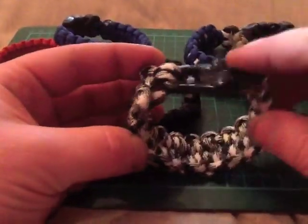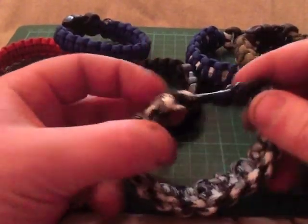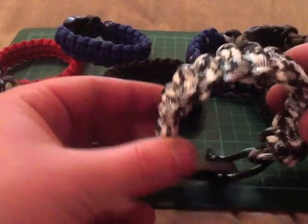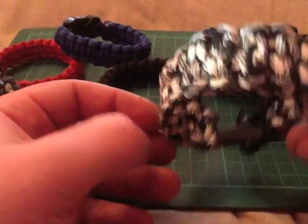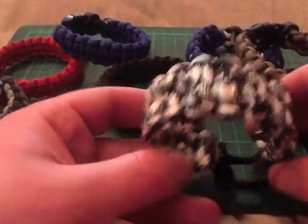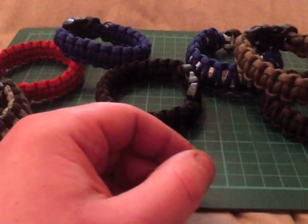This one is quick release — it's got the D shackle adjustable, and you can take this apart and pull on this piece here and the whole thing will come out. It's just a series of slip knots really. Very handy bracelet if you're in the thick of it and you really need some paracord pretty quick.